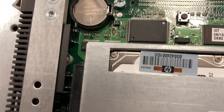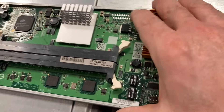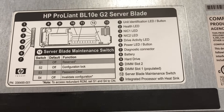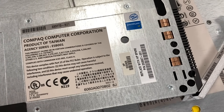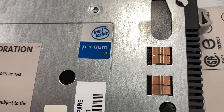This is probably one of the very first blade servers. I don't know if IBM was a little bit earlier with their blade servers, but you can see it's from maybe 2004 — the G2 server, the very first. They didn't even decide if they wanted Compaq or HP branding. But now it has to go, because no one uses that anymore.